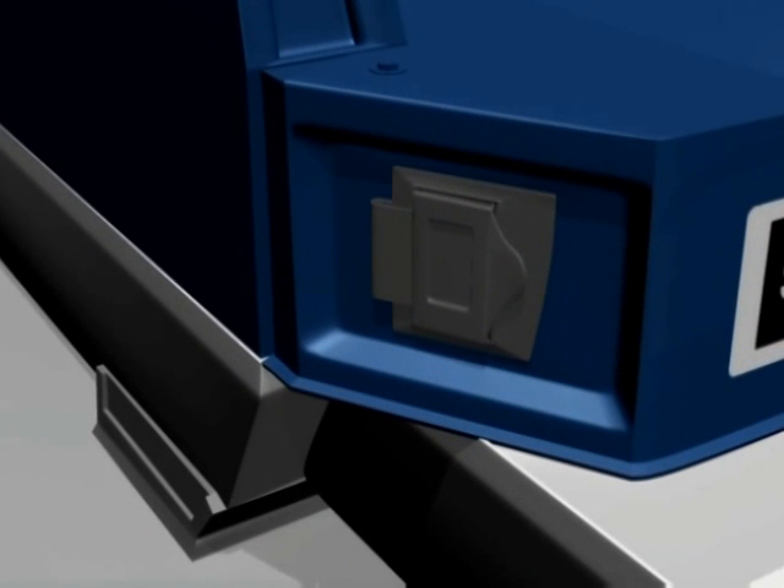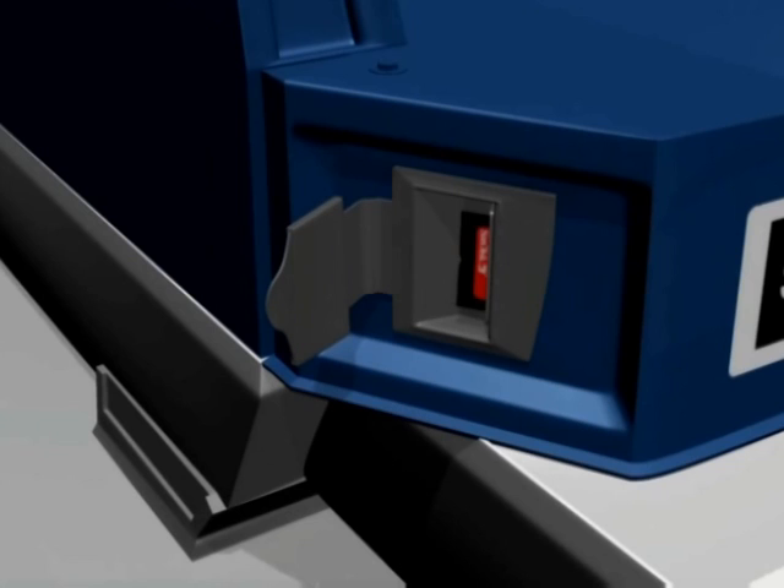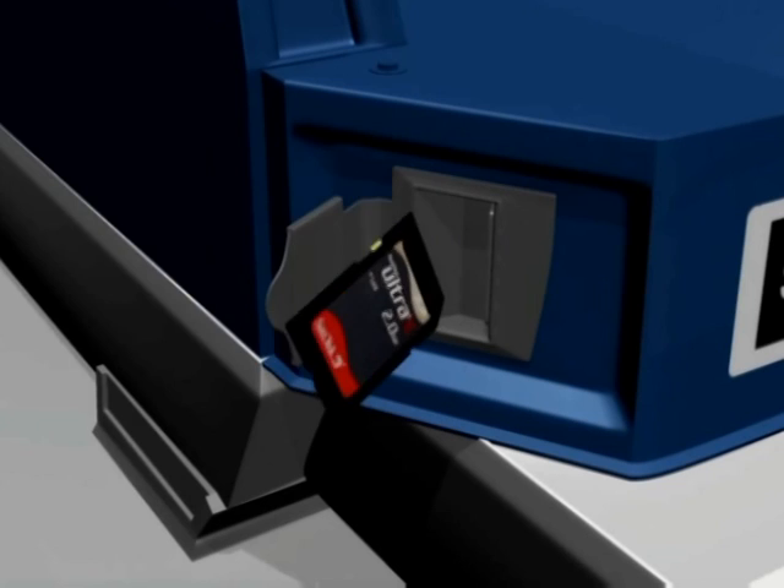The SD card slot has a rubber dust cover that can be opened by pulling the tab on the right side of the cover. If an SD card is located in the slot, the back end of the card will be visible in the slot. To remove, gently push the card about 5mm further into the slot, then release and it will spring out about 20mm. It can then be gripped and pulled out.